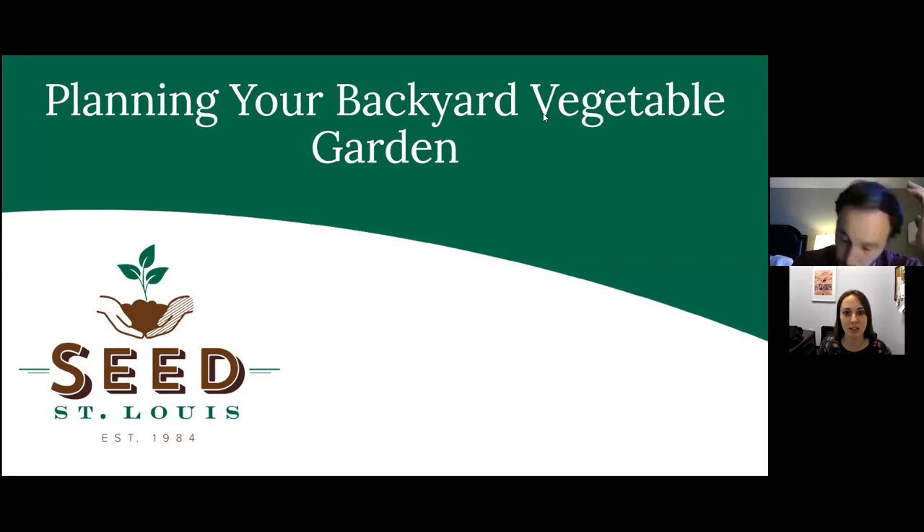That recording will also have closed captions available. We have a ton of gardening programs coming up, so I'm going to put a link in the chat box so you can register for more classes. We have everything from vegetable gardens to native gardens, flower gardens, and gardening for birds, bees, and butterflies. Spring is the time when we start presenting gardening programs, so they are coming and you have a lot to choose from.